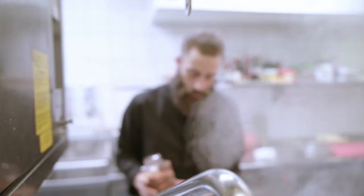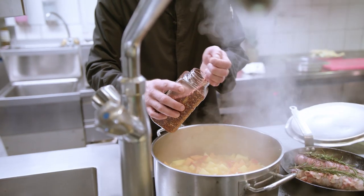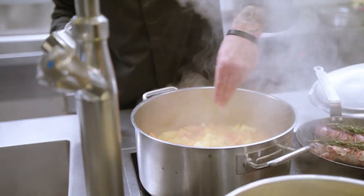Damit das Ganze auch ein bisschen Schärfe bekommt, habe ich hier ein bisschen Chili. Man würzt sich erstmal vorsichtig, damit es hinterher nicht zu scharf wird.